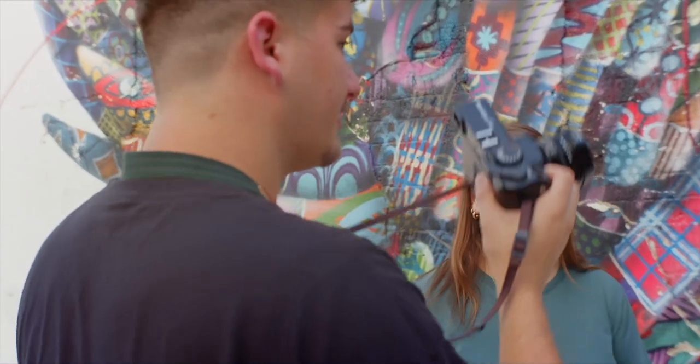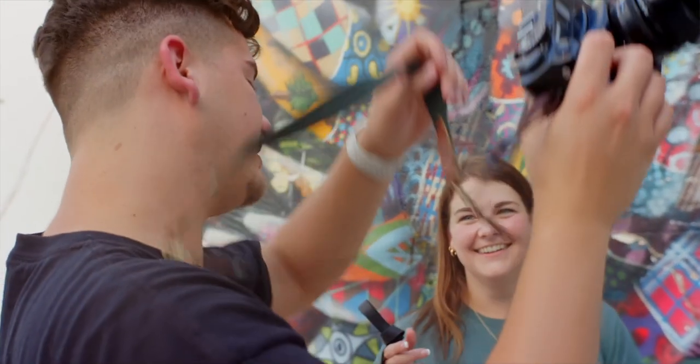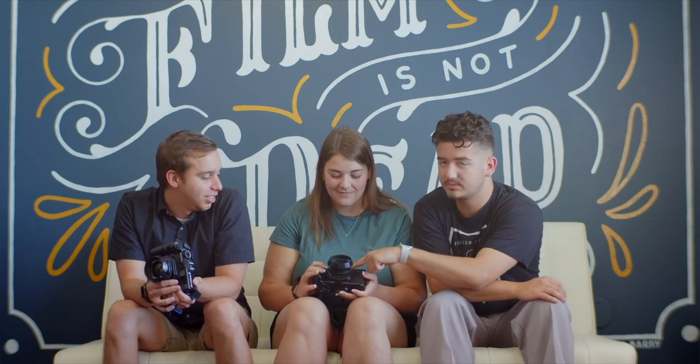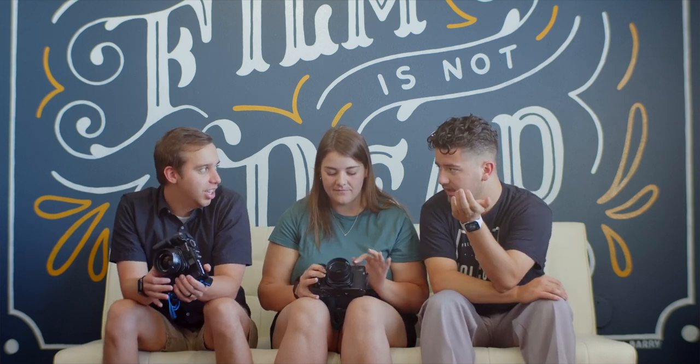One other thing that Kelsey learned is there are no autofocus options at all on this thing — it is all manual focus. So if you don't feel confident in your focus or using a rangefinder, keep practicing and get that back. But if I can do it, you can do it. It's much easier than people think, and the rangefinder patch is in a good spot so you're never covering it with your hand.